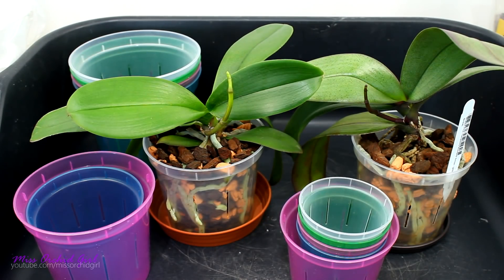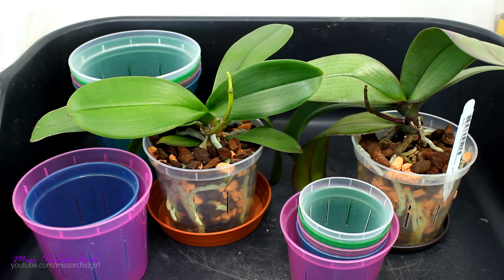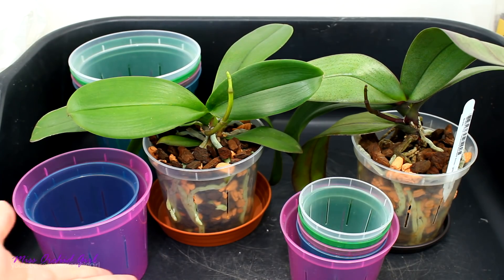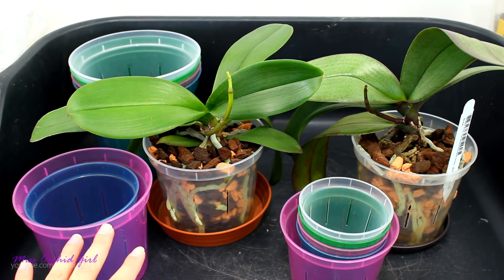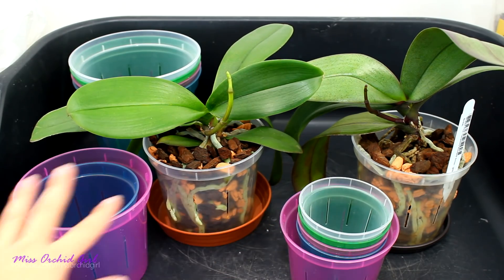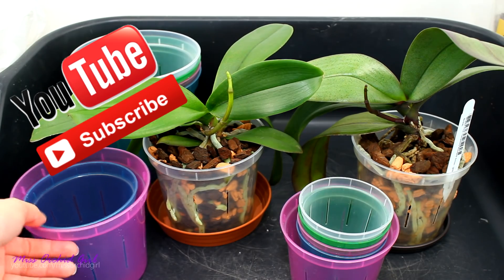Hey guys, it's Dani. Today we are going to be talking about yet another RepotMe product - these are the slotted pots. You've seen me use them in the previous videos. I even told you that I would do a review on them in the community section. So today I'm actually repotting the Phragmipediums and since I've already filmed that video, I think it's a good time to film the video with these pots as well because I will be using them. Might as well use them on camera and tell you my thoughts on them.